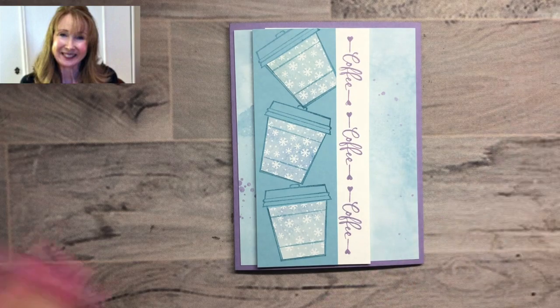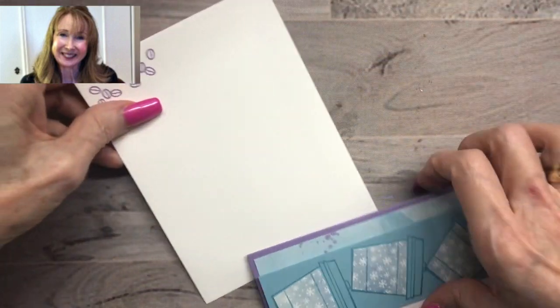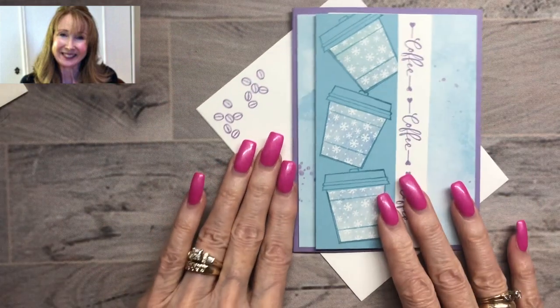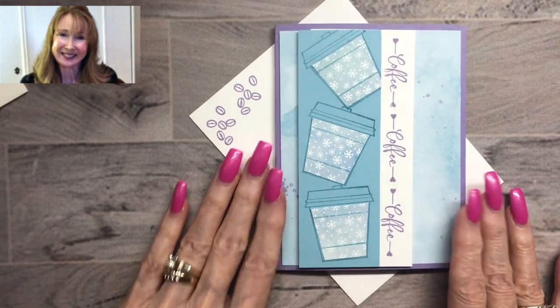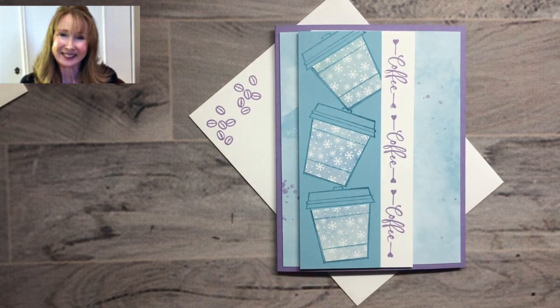Isn't that cute? And here's an envelope — there are coffee beans in this stamp set, so I stamped some coffee beans in Highland Heather. There is your cute little coffee winter card! I thank you so much for popping over today to my YouTube channel. If you haven't subscribed, I ask that you would — it would really help me out. Subscribe to my channel and come back. I'll see you next time, thank you, bye-bye!